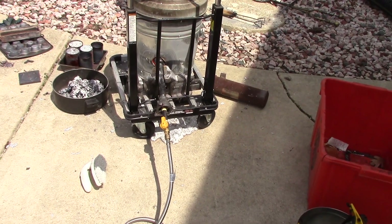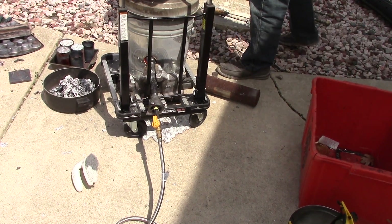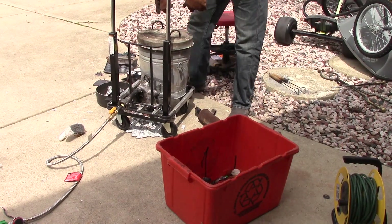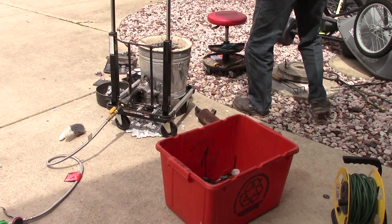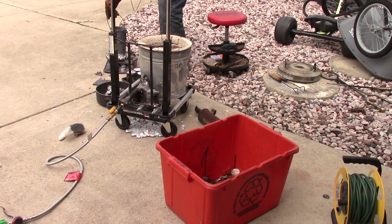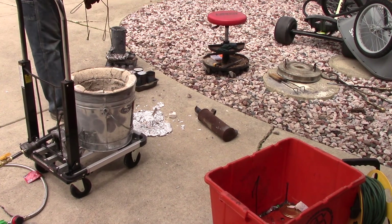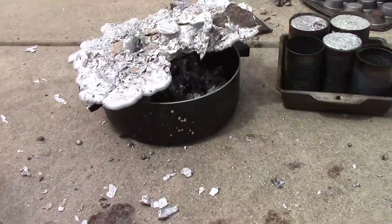And then disaster struck. I saw the crucible not filling with aluminum and all of a sudden I hear a little explosion. That's where you can see on the bottom where it's poured out from the bottom of the foundry and onto the concrete driveway, and there's a little explosion. It was off camera where I ran and pulled the propane away, turned the furnace off. There's a nice little puddle of aluminum that exploded, and you can see there's going to be a little divot left in my concrete.